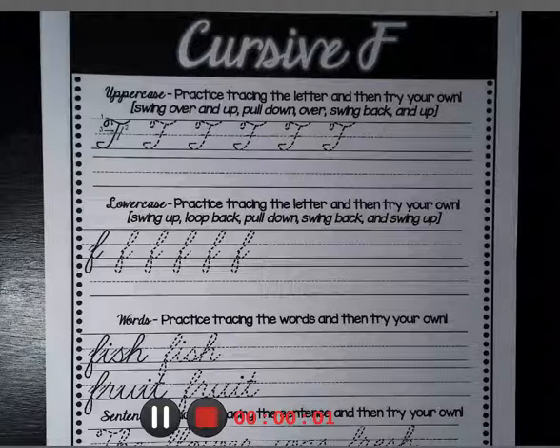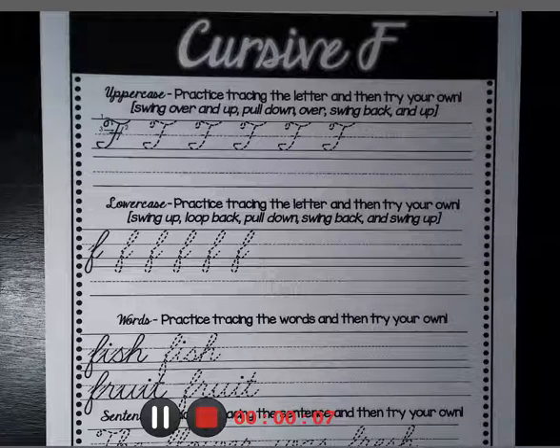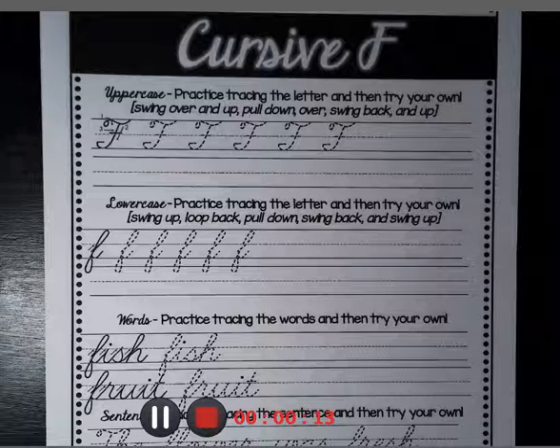Good morning everyone. Today we're going to be covering the cursive F in both uppercase and lowercase. I hope you enjoyed the first five letters. Now some of the letters are going to get a little more difficult, so please watch.